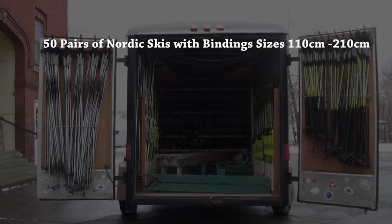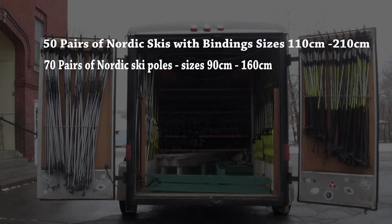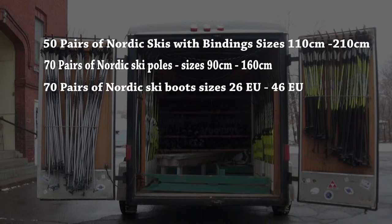Each Nordic Ski trailer contains 50 pairs of Nordic skis with bindings, 110 cm to 210 cm; 70 pairs of Nordic Ski poles, 90 cm to 160 cm; and 70 pairs of Nordic Ski boots, size 26 to 46 European size.